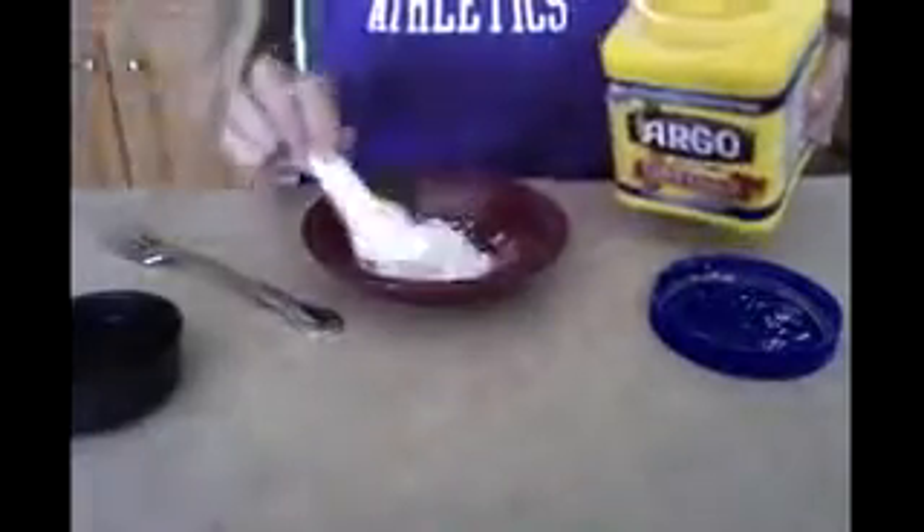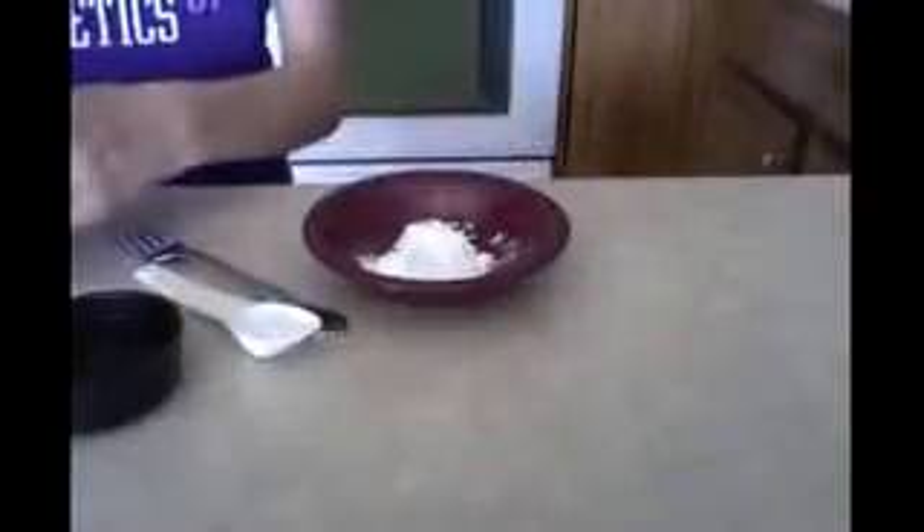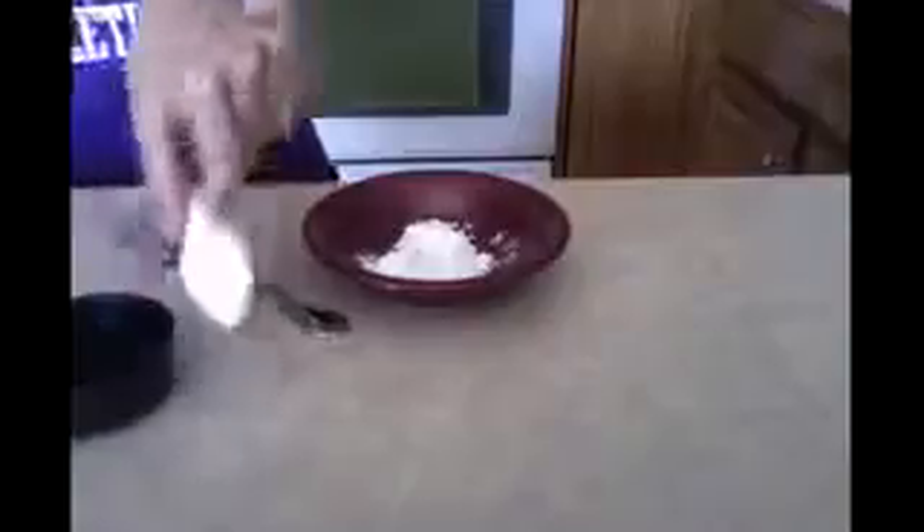Let's gather your materials first. Number two, you need to add these proportions to a bowl. So you're going to add one tablespoon of cornstarch — I'm going to do two of these because this isn't a full tablespoon measurement. All right, there's a tablespoon of cornstarch.